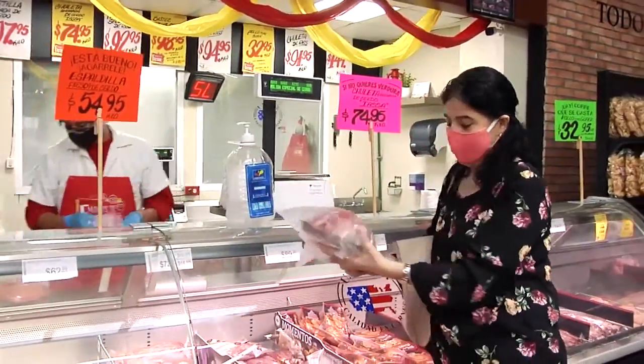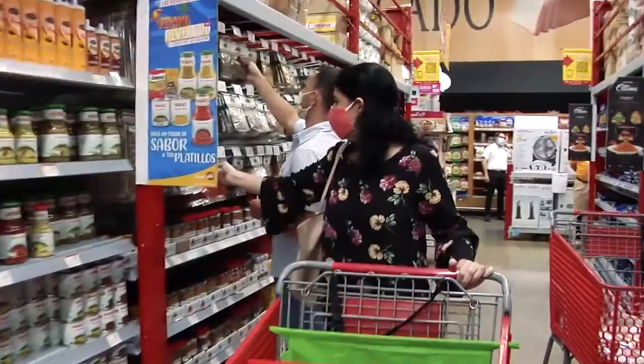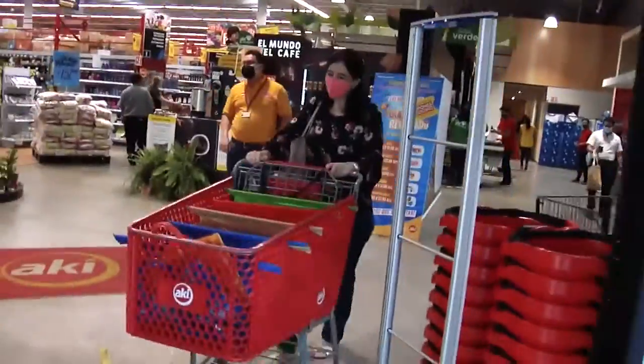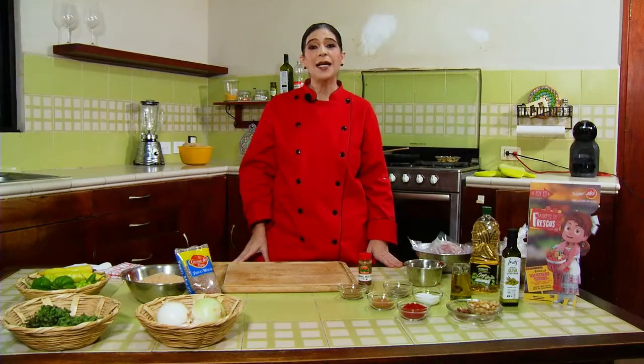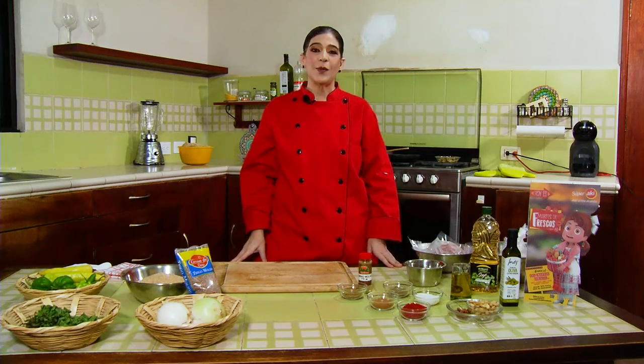And many condiments — Lebanese food has many condiments — and I got all the condiments that I need for this recipe that we are going to make today: the pecharola, which is a seasoned meat dish, a very rich plate, which I am going to show you how to make so that you can make it in your home together with me.